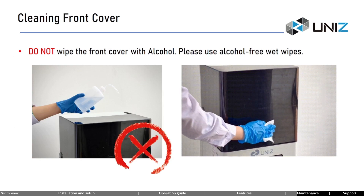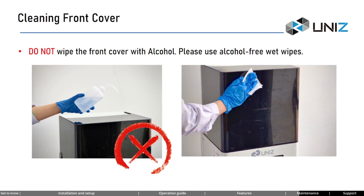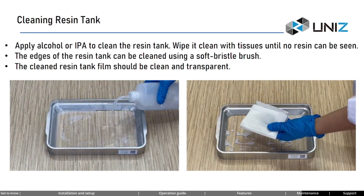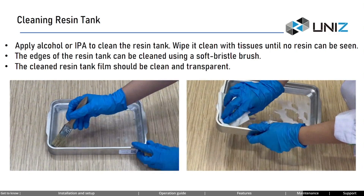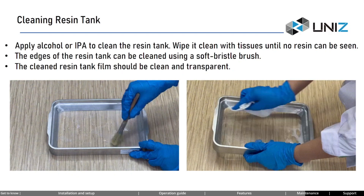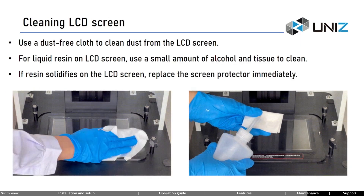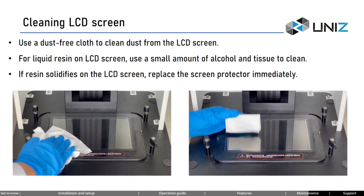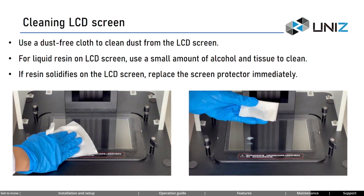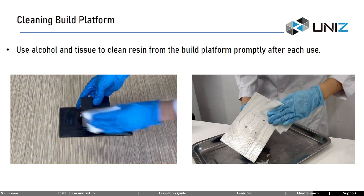Use alcohol-free wet wipes to clean the front cover, because the front cover is made of acrylic and using alcohol exceeding 90% concentration can cause it to crack. Apply alcohol or IPA to clean the resin tank — wipe both sides with tissues until no resin can be seen; edges can be cleaned using a soft bristle brush. The cleaned resin tank film should be transparent. Use a dust-free cloth to wipe the touch screen. For dust on the LCD screen, use a dust-free cloth; for liquid resin on the LCD screen, use a small amount of alcohol. If resin solidifies on the LCD screen, replace the screen protector immediately. Use alcohol and tissue to clean resin from the build platform promptly after each use.